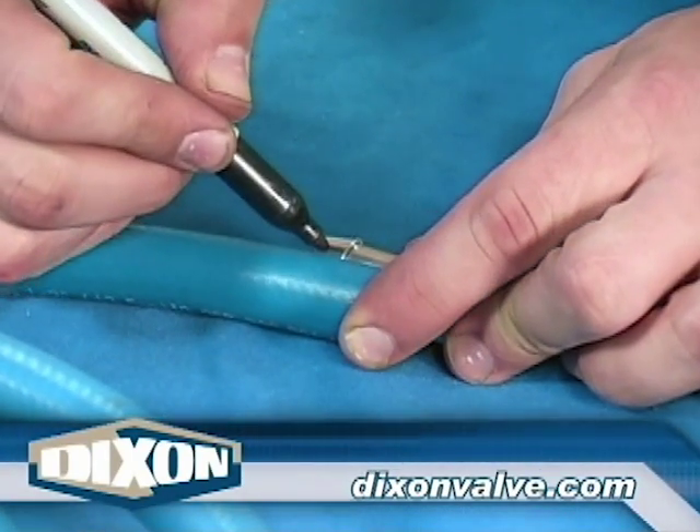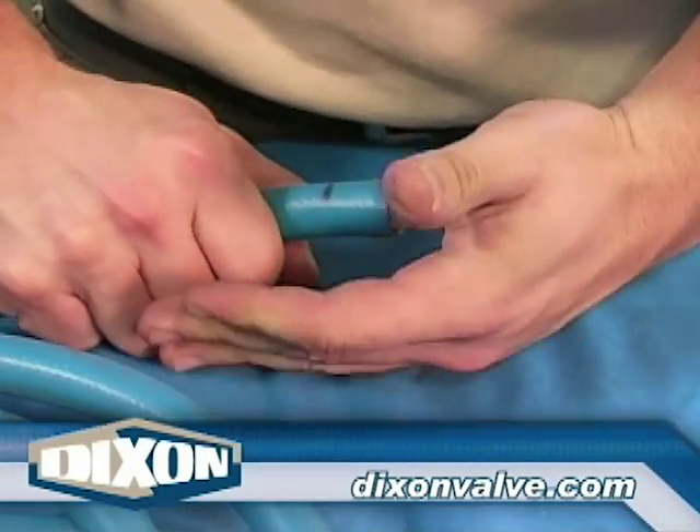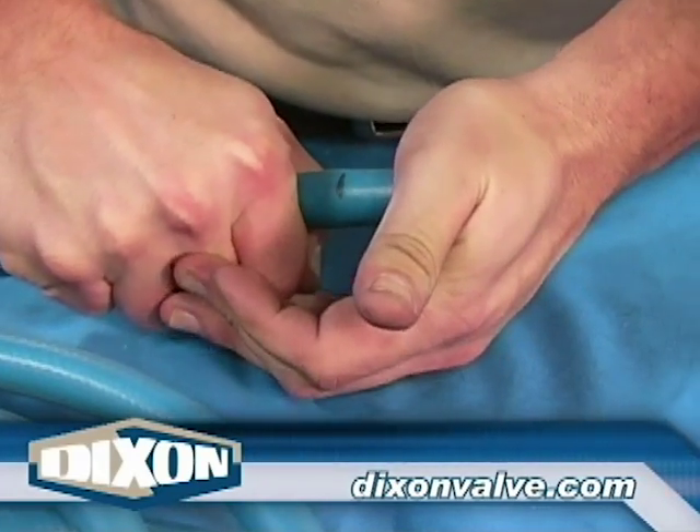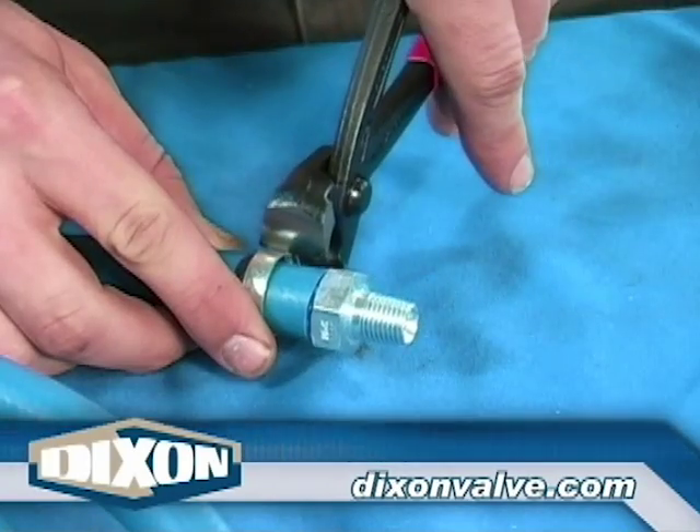For fittings with a single pronounced serration, place a mark on the hose that corresponds with the point of the serration. With the clamp on the hose, insert the fitting and slide the clamp over the shank. Position the clamp just inside the mark on the hose and install it.